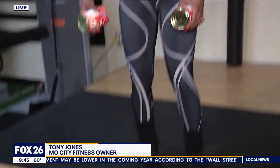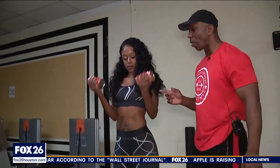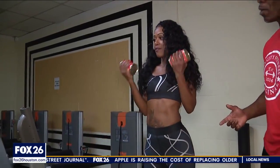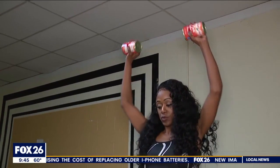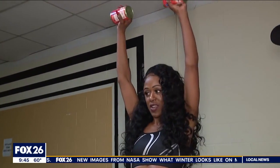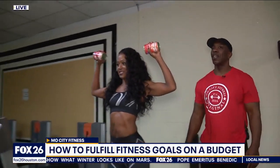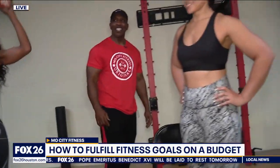Tony said he had some great ideas — first exercise: grab two canned goods and start with a bicep curl, about 15 reps, going into a shoulder press for another 15 reps. Rest 25 to 45 seconds in between. That's working the shoulders — the delts. You move up to heavier cans when this becomes easy.